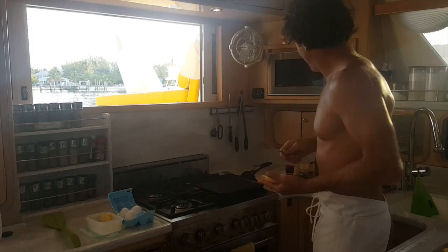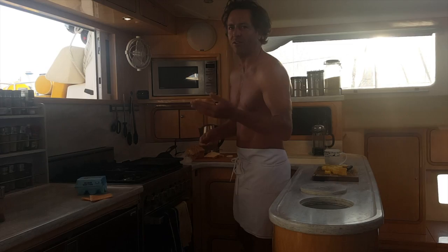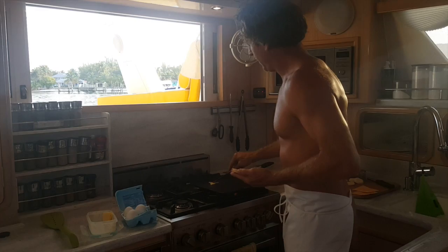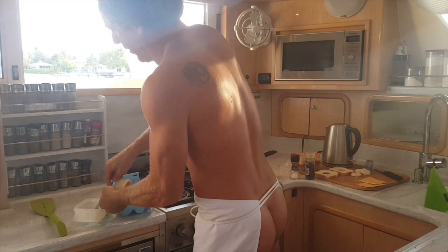Alright, got a hot grill here with butter. Just going to lay the toast right on the buttered griddle and then crack the egg right in the middle. It's going to be a little challenge — these holes are small — but sometimes a tight fit is nice.